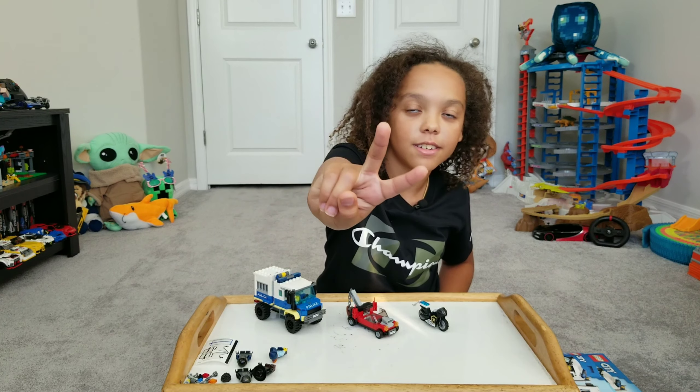This build was amazing. So guys, make sure to like, subscribe, and hit the notification bell. Anytime I post a brand new video, a notification will pop up. Peace out, I'll see you next time.